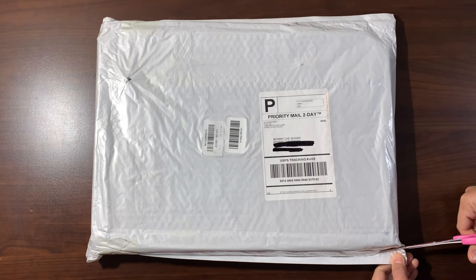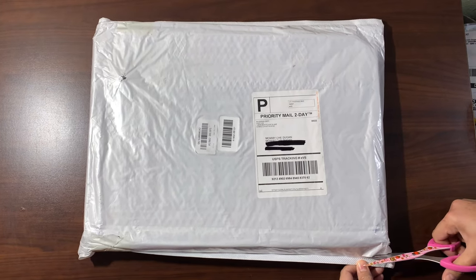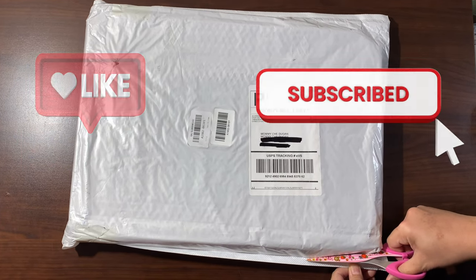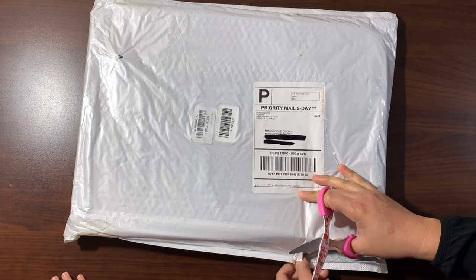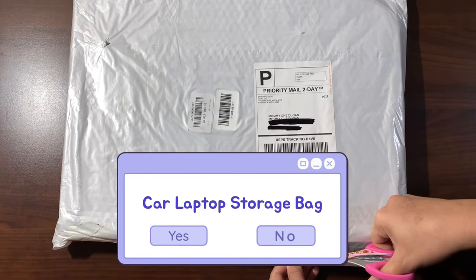Hi everyone, this is mommy Chad Dugan and welcome to my channel. If you're new to my channel, don't forget to like and subscribe. For today's video, we're going to unbox and do a product review of a car laptop storage bag.